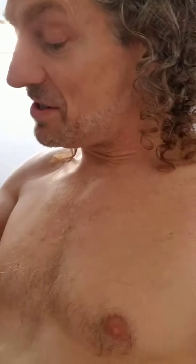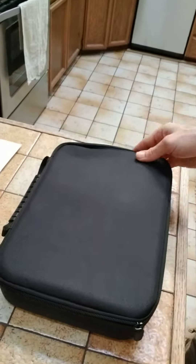Hey yogis, how's it going? Just thought I would show my new little surprise — I think — that has just arrived. I've been looking for one of these for a long time, and I'm pretty sure... yeah, baby!